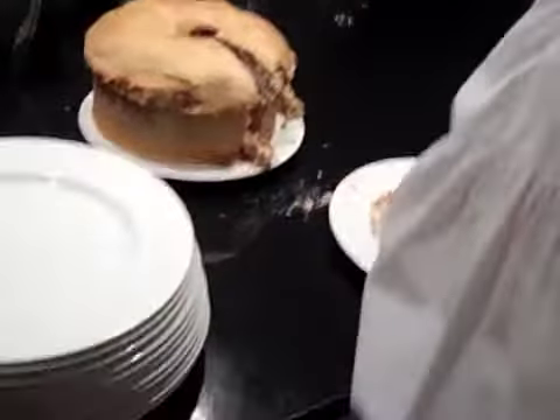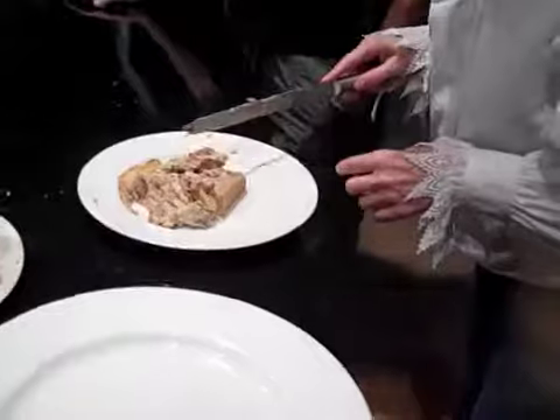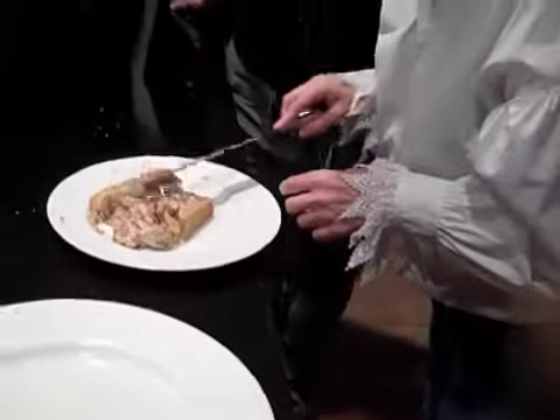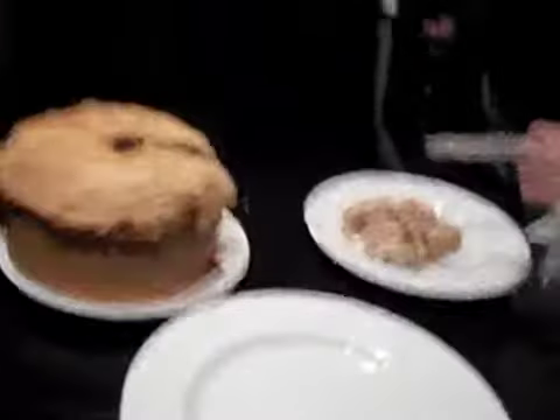We are cutting into the blessed sea pie. Look at that, look at this. It's one and a quarter pounds of meat.